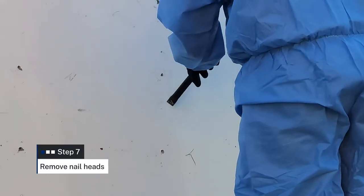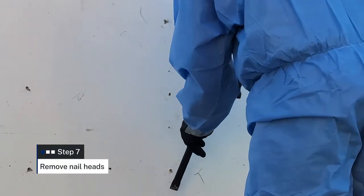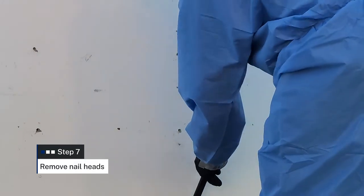Using a hammer and chisel, first remove any joining strips attached to the sheeting. Identify all of the nails or screws holding the board in place. Working methodically from top to bottom, use a hammer and chisel to remove the heads of the nails.